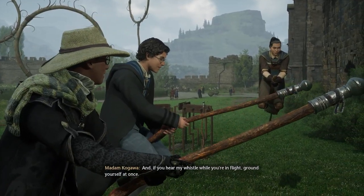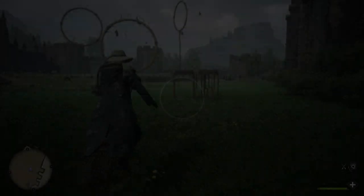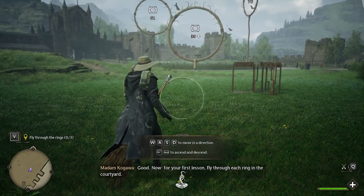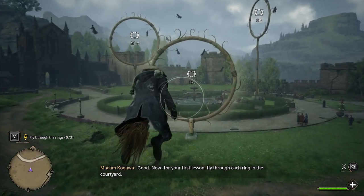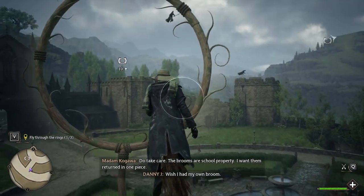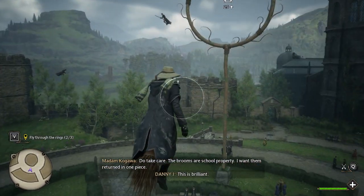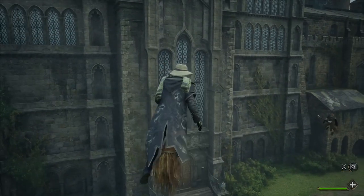And if you hear my whistle while you're in flight, ground yourself at once. Good. Now for your first lesson, fly through each ring in the courtyard. Do take care — the brooms are school property, I want them returned in one piece. This is brilliant, this is beautiful!